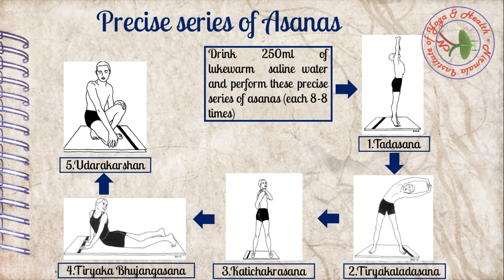For this practice, first of all, a practitioner has to drink lukewarm saline water up to 250 ml, and then practice Tadasana, Tiriak Tadasana, Kati Chakrasana, Tiriak Bhujangasana, and Udharakarshan respectively — each asana 8 times. This will be a single round. The practitioner has to repeat this series for 5 to 6 rounds for Sankh Prakshalana.